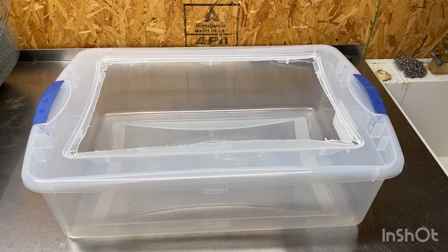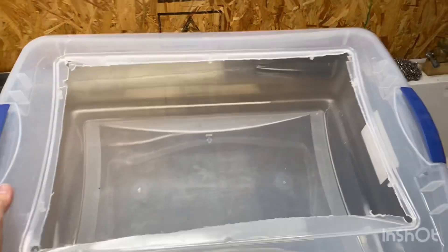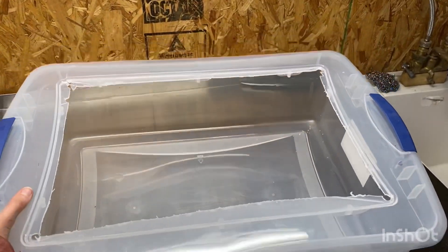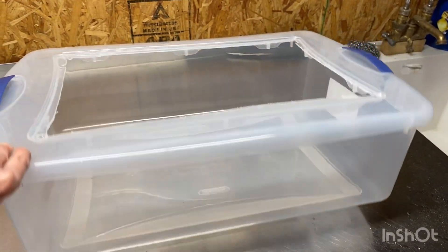I just realized the camera wasn't recording when I cut this out, so sorry you missed that part. I did cut out the middle square now and I'm going to drill some holes in the sides just to give it a little more airflow.